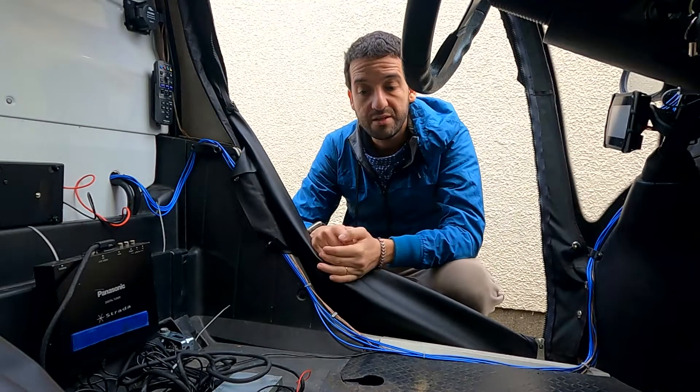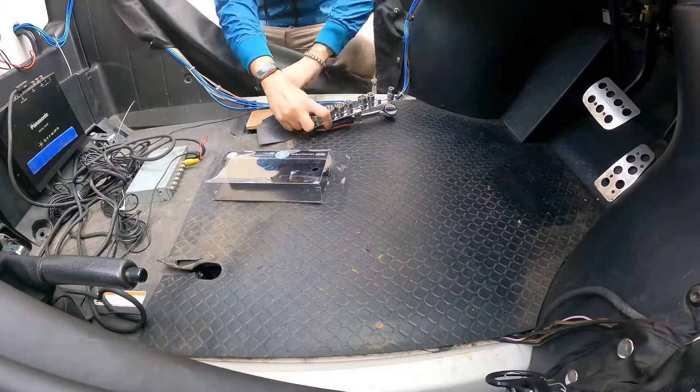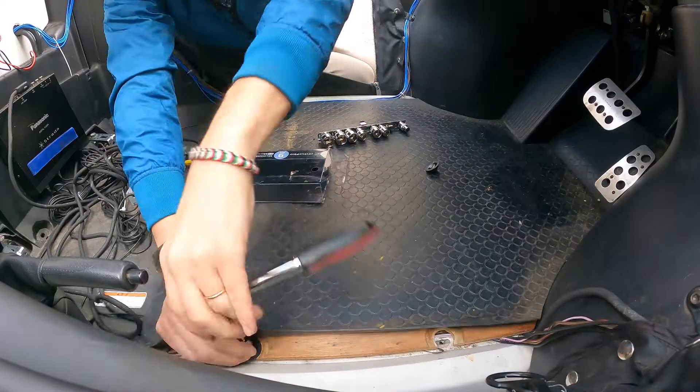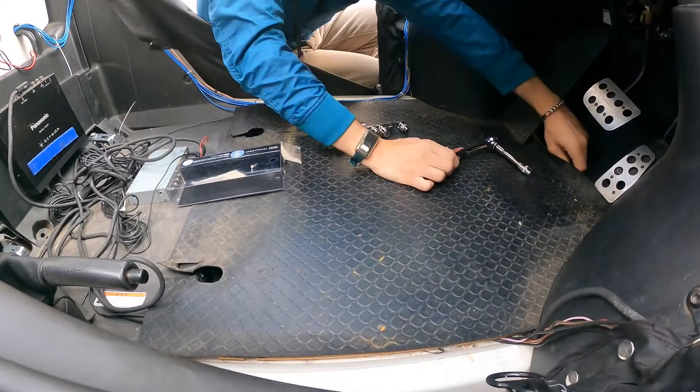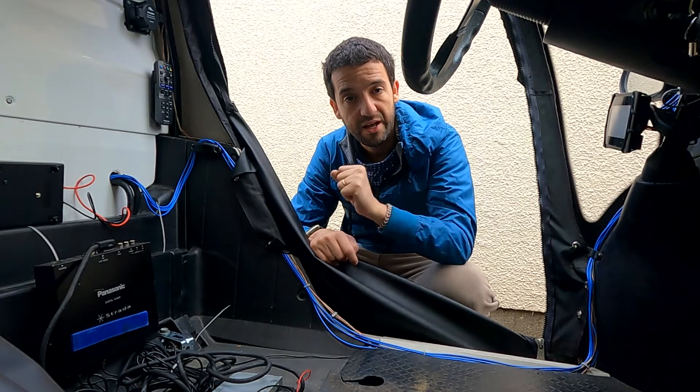When I'm not using the car, let's go change it. After removing the seat, we need to remove the panel that is the base of the car so that we can access the 12 volt battery that is next to the accelerator and the brake.